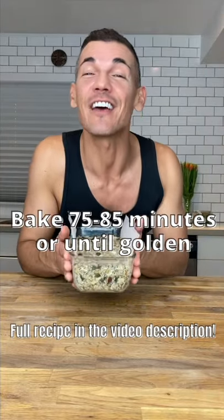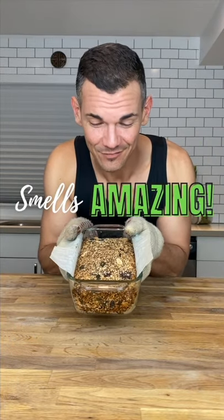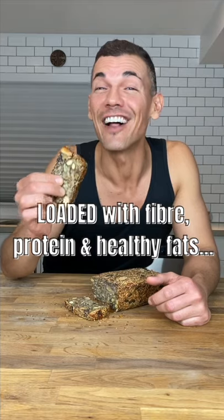Bake it in the middle of your preheated oven for 75 to 85 minutes. You should end up with something like this — it smells amazing. Loaded with fiber, protein, and healthy fats.